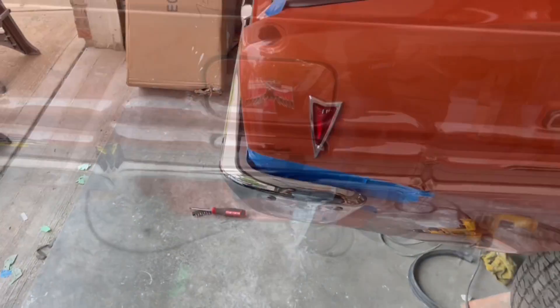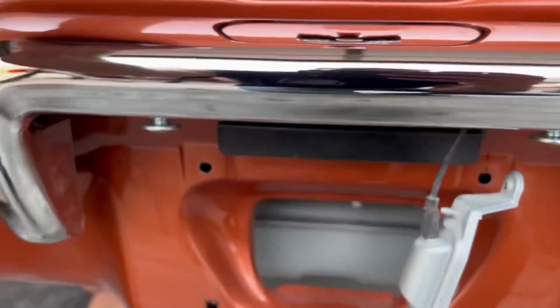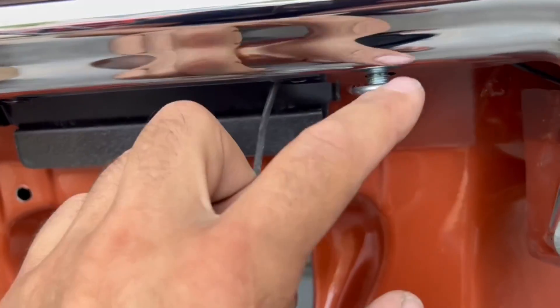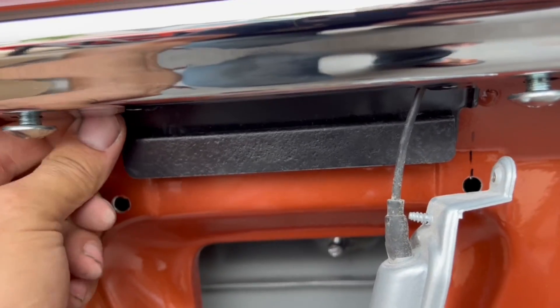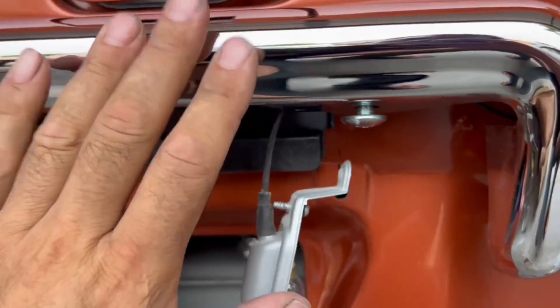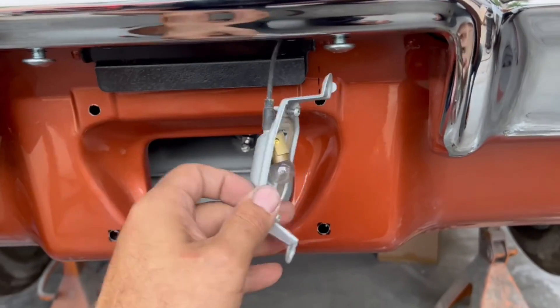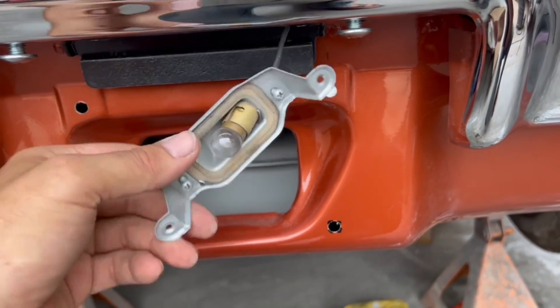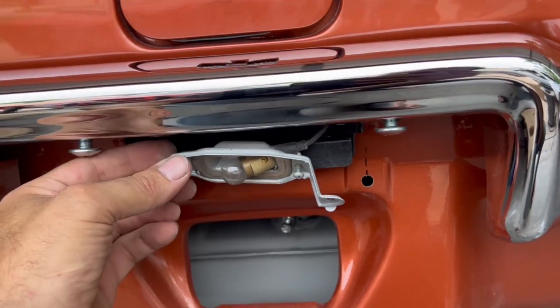One more tip here — I goofed. You need to install the license plate light first. You can see these are loose; I've taken this back loose to be able to feed the wiring up in there. So FYI, before securing everything for your last go-around, put your license plate light up in the bumper. That's my last little tip for you. I got out of sequence, so I hope that'll help you out and save you a little bit of grief.